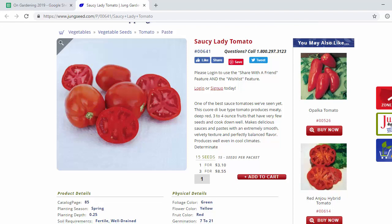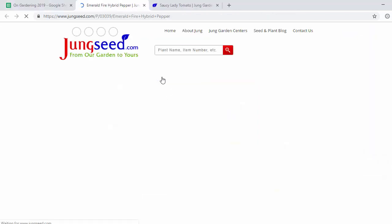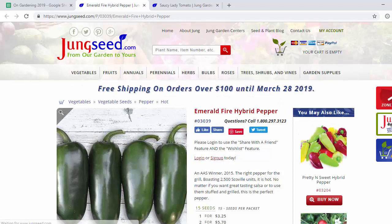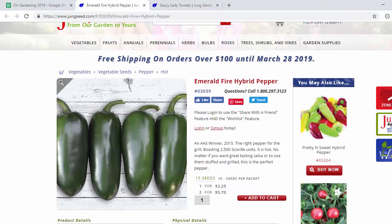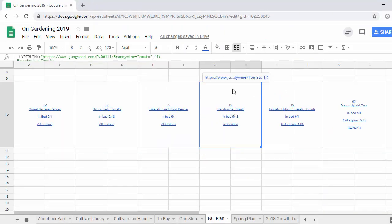This year we're planting it in the ground in a raised bed, which hopefully will give it more consistent water and lead to a healthier plant. The next one we're going to do the Emerald Fire hybrid pepper, which is the jalapeño that we grew last year in a container. It also got blossom end rot last year but not all the fruits got it and we got a decent harvest anyway. Again this year we're going to put it in the ground to give it better growing conditions and hopefully get a better harvest.